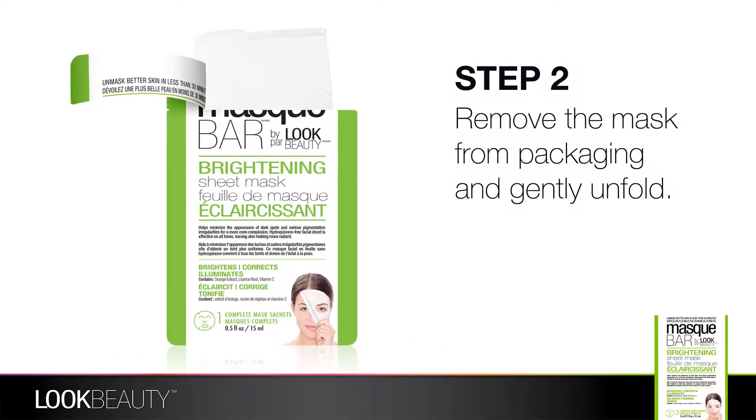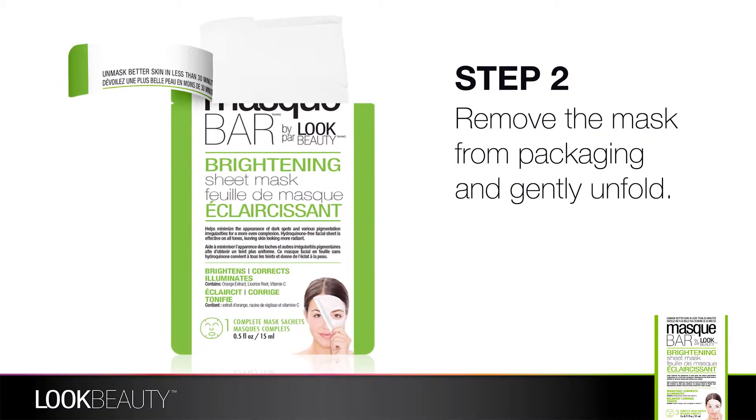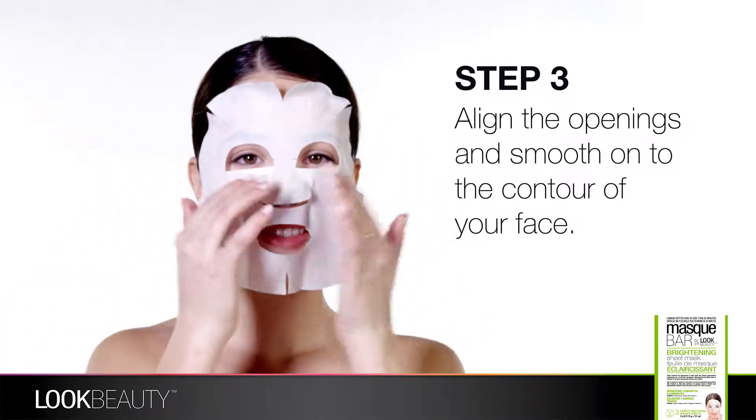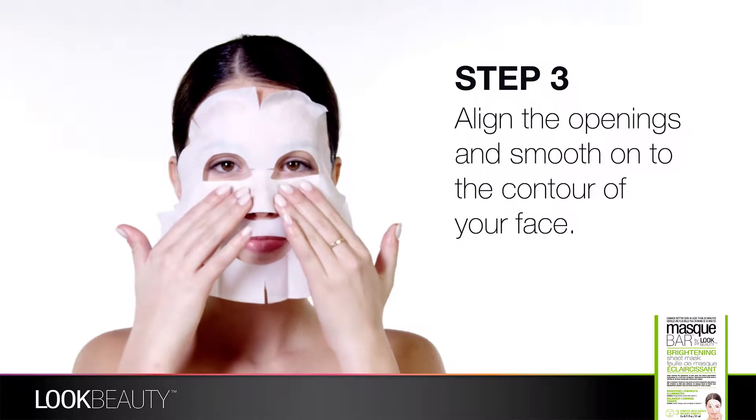Once your skin is prepped for the treatment, remove the mask from its packaging and gently unfold. When you open the mask, align the openings to match the shape of your face. Be sure to smooth and secure edges for a comfortable fit.